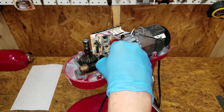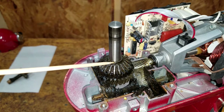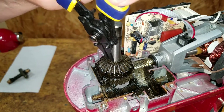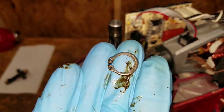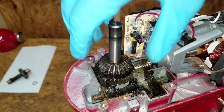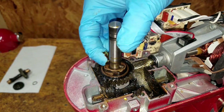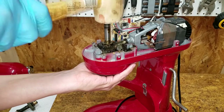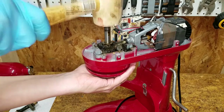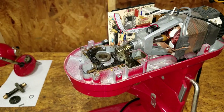The worm gear lifts right out. The beveled gear is held in place with a snap ring. A pair of snap ring pliers spreads the ring so it can be removed. Now the beveled gear can be pulled off the shaft. After pulling out the pin, use a rubber mallet to tap the shaft down. The worm follower gear is now free and can be lifted out.